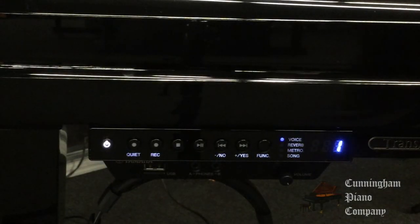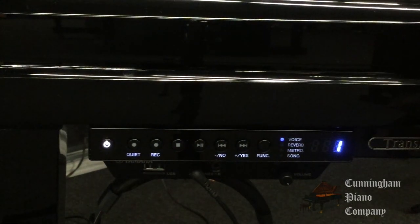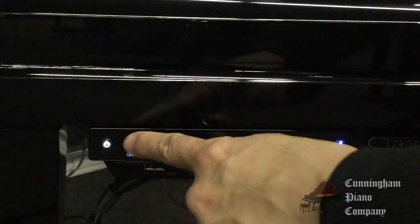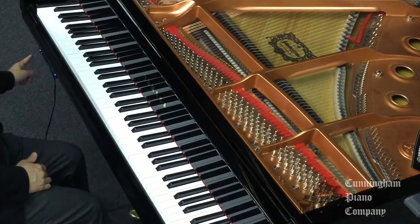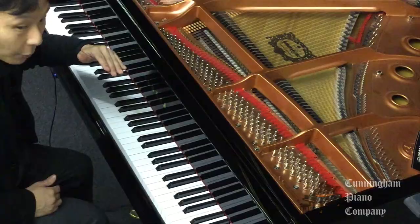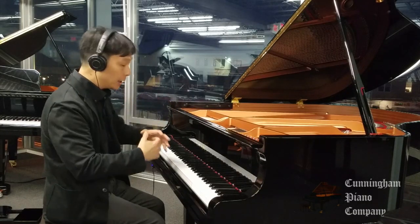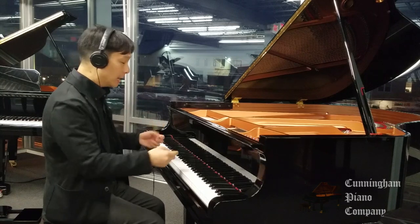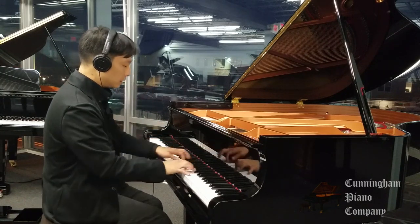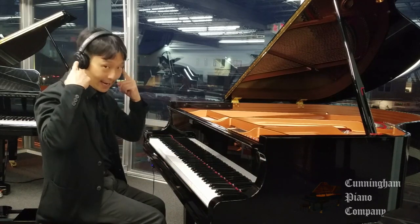With this control panel over here, I can plug in a pair of headphones and practice this as a silent instrument. I push this quiet button over here, and when I do, there's a metal rail that goes over the hammers that stops the hammers. You'll see the hammers go up, but they won't actually hit the strings, so I get the full feel of the acoustic piano action, but I can only hear the digital version through the headphones.